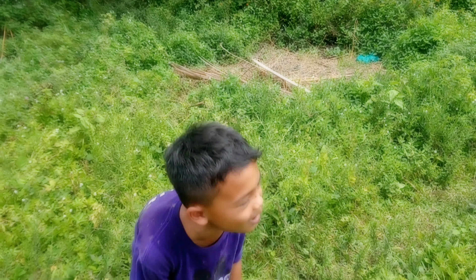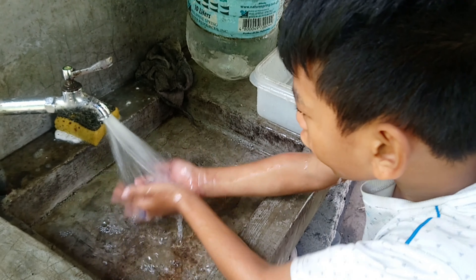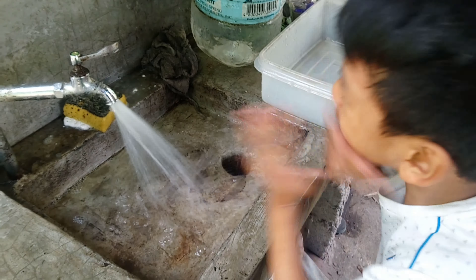Sa dilaw na buwan. Okay, hugas. Come on. Magkaunta.